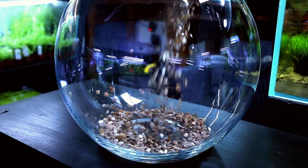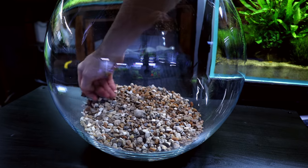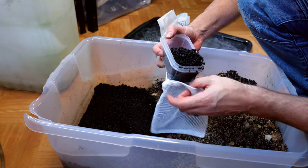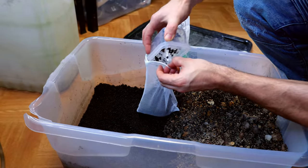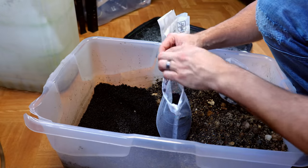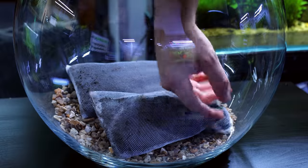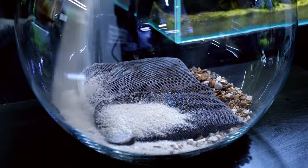First of all we added gravel down as a base layer for the whole system — a good inch or so in thickness is plenty. Next up I added aqua soil into little media bags. Basically this locks in the aqua soil, it just stops it being able to float around into the tank. The media bags also allow roots to easily penetrate them and get to the nutrients. These are then placed on top of the gravel and then we just cap the whole thing with sand — a quartz-based sand, basically pool filter sand.